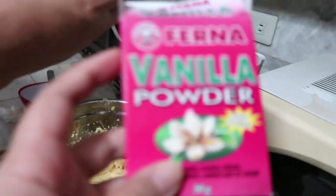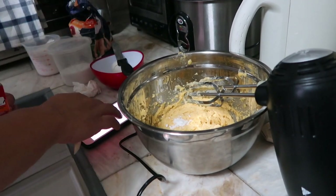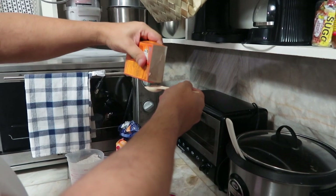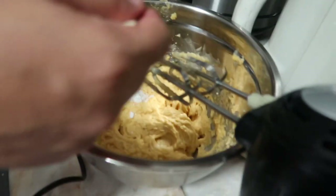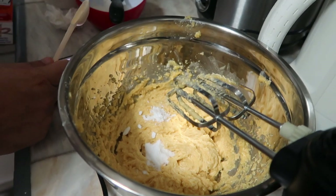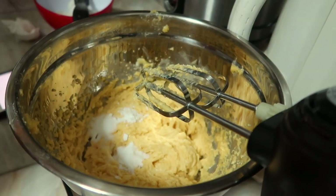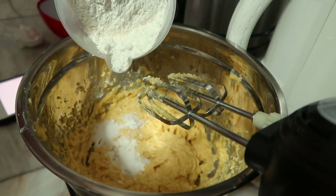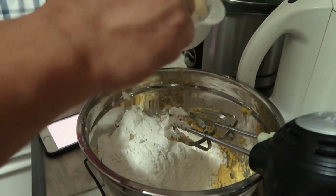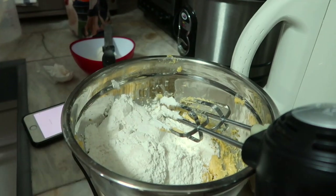So ito lang yung nabili namin. Wala na yung mga extract, so vanilla powder na lang. Baking soda — one teaspoon. Tapos yung salt. Flour na. Ito lang, ha? Ihaluin mo muna.